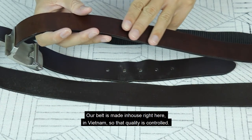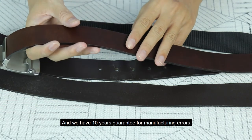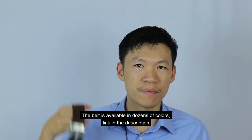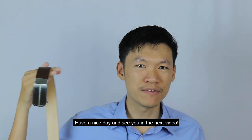Our belt is made in-house right here in Vietnam, so quality is controlled, and we have a 10-year guarantee for manufacturing errors. The belt is available in dozens of colors — link in the description. Have a nice day and see you in the next video.